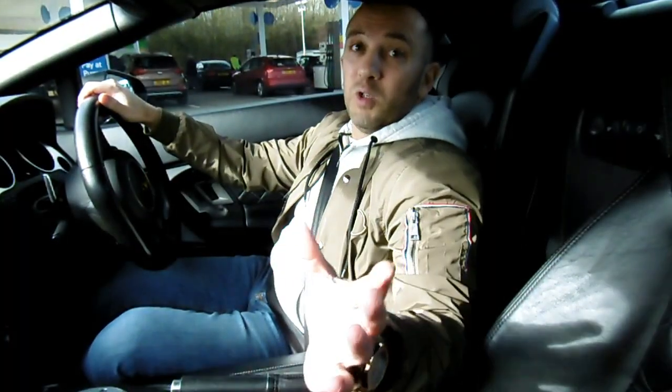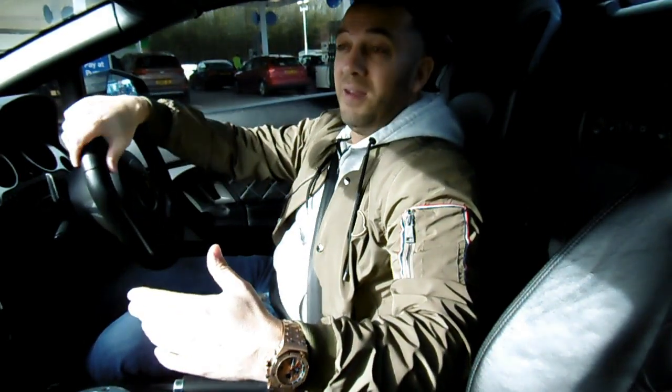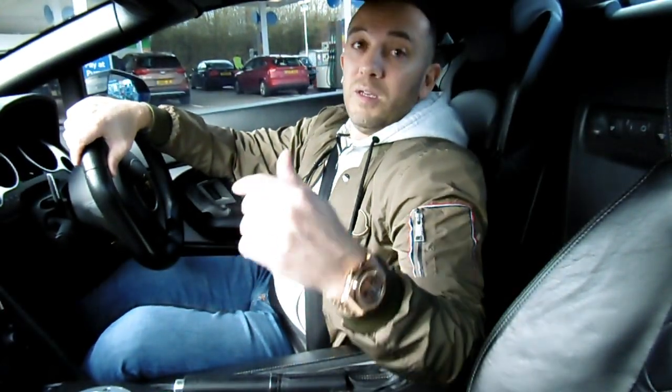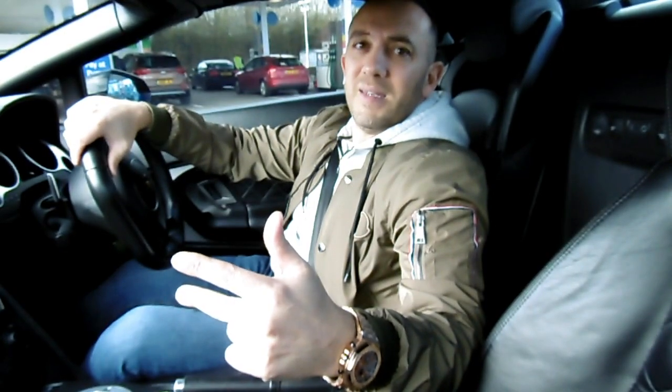Thanks for watching guys and I hope you enjoyed the video as much as I've enjoyed making it. I've shared as best as I can the ownership of my new Lamborghini. Now please, if you have liked the video, smash the subscribe button, hit the like button, and please leave a comment on what you think I should do to the car next. Cheers guys and thanks for watching.